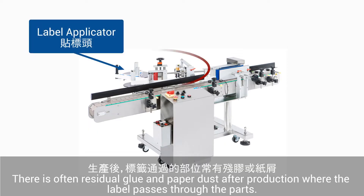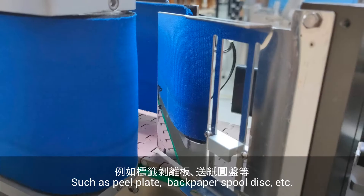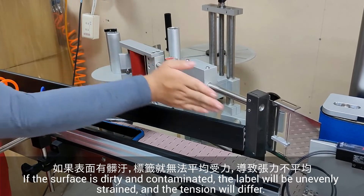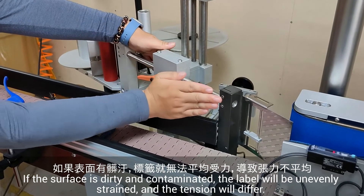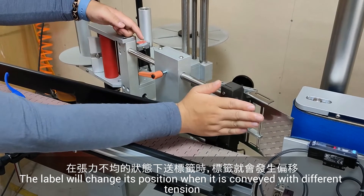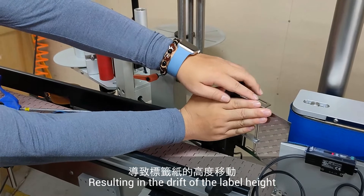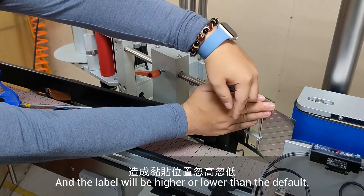There is often residual glue and paper dust after production where the label passes through the parts, such as the peel plate and back paper spool disc. If the surface is dirty and contaminated, the label will be unevenly strained and the tension will differ, causing the label to change its position when conveyed with different tension.